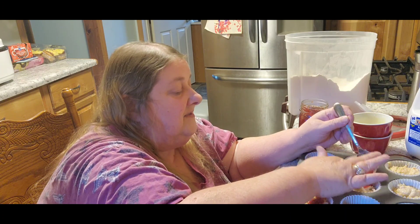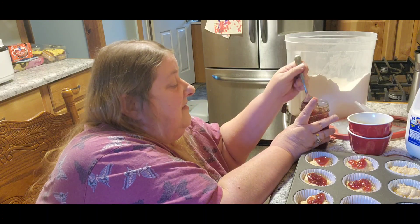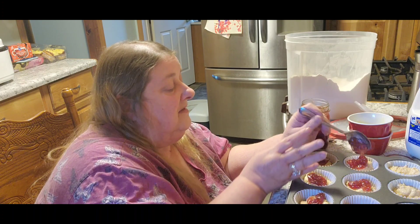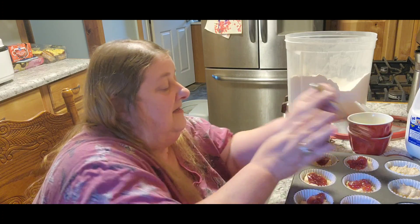I actually do this to those peanut butter cookies I showed you guys the one night — sometimes I put jelly or jam in the center. It's like peanut butter and jelly cookies; they're really good.